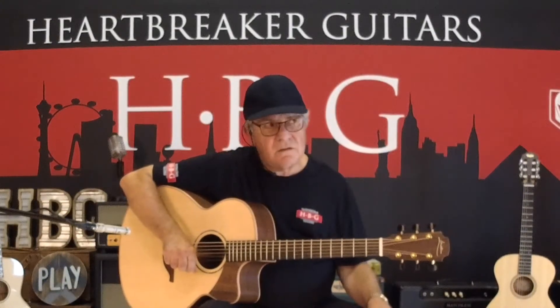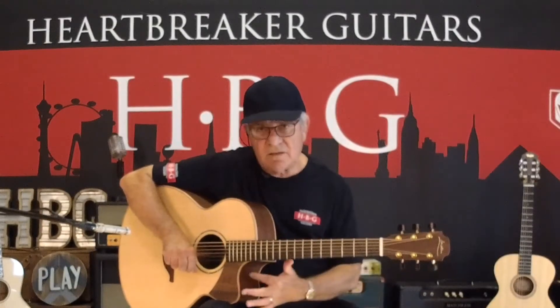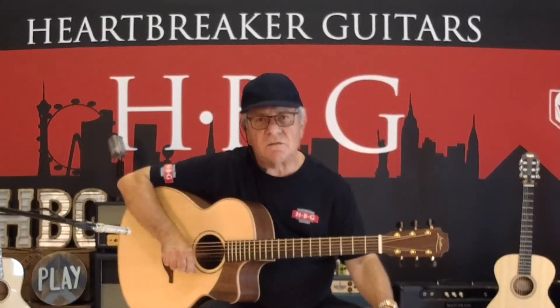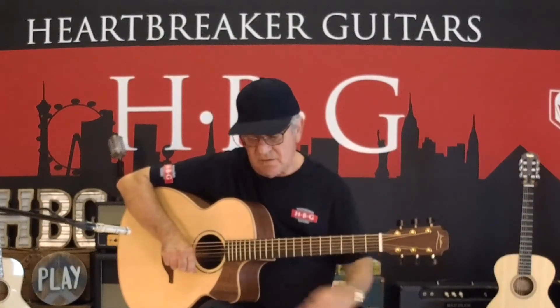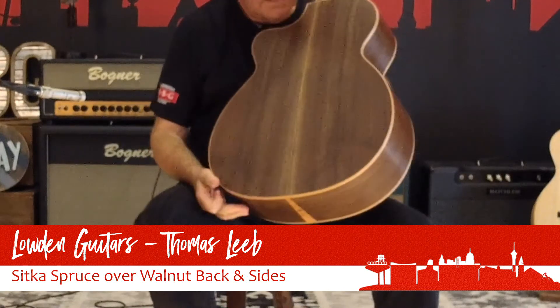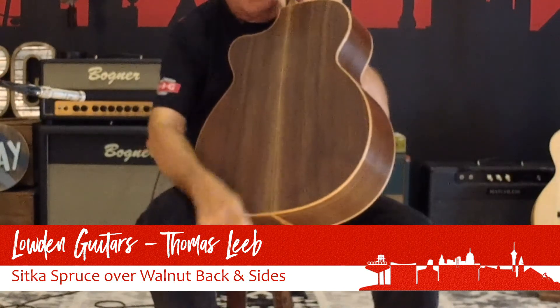It's a Sitka spruce top, and this little plate here — because Mr. Lieb is always tapping his guitar for percussive effects — that is walnut, as is the back and sides of this beautiful guitar. There's a little tiny maple back strip in here, very subtle.